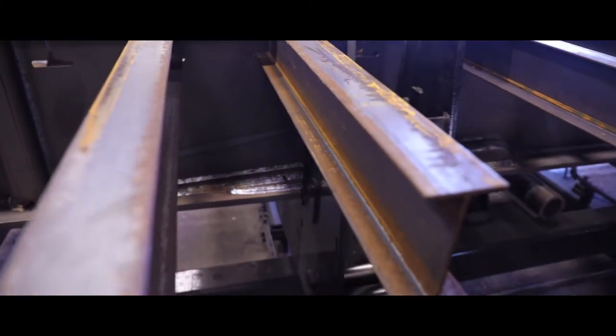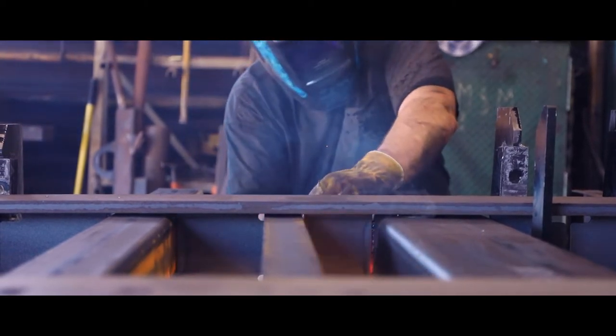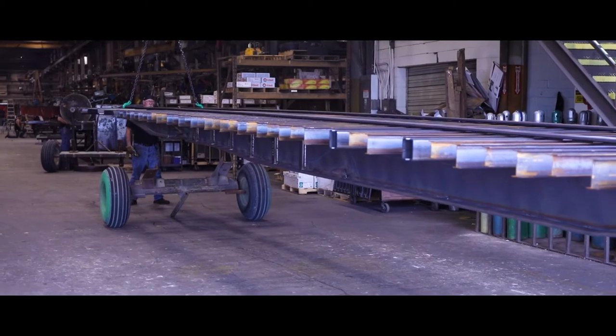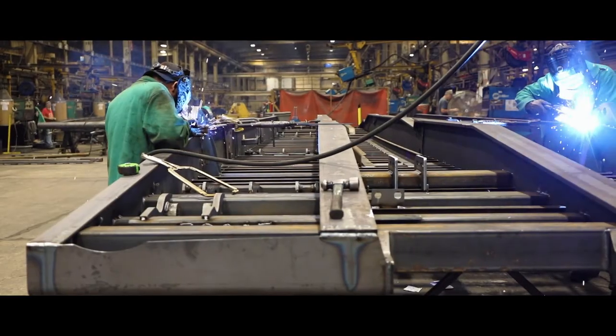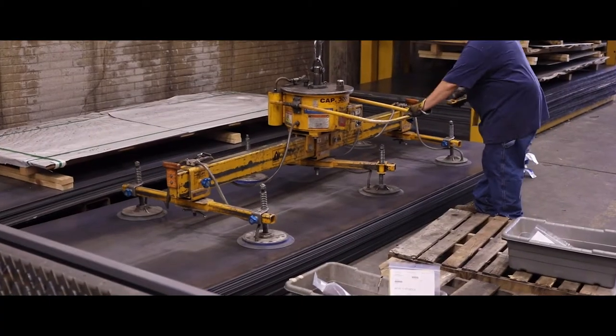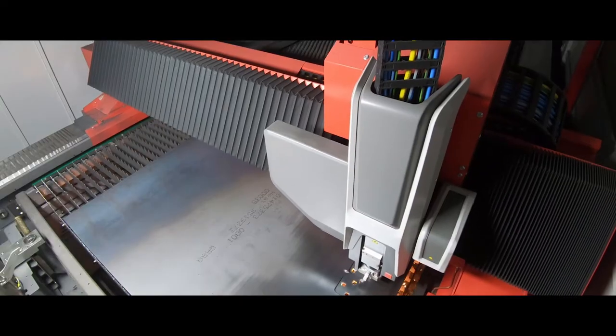Once the beams have been clamped into place, the remaining components are inserted and welded into place to complete the tack-up of the trailer frame. The tacked-up frame is then moved to one of several final weld-up bays to have the outer beams and all other remaining components welded into place to complete the trailer frame. The goosenecks, undercarriages, and tails for Landall trailers are produced with a similar process as the main frame.